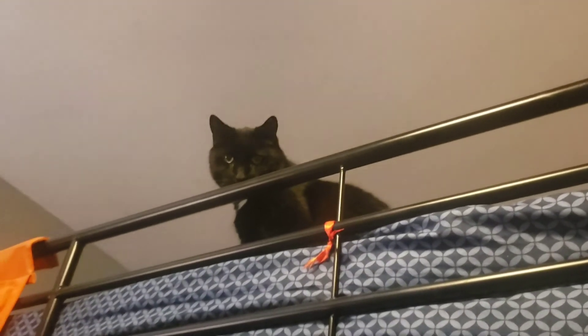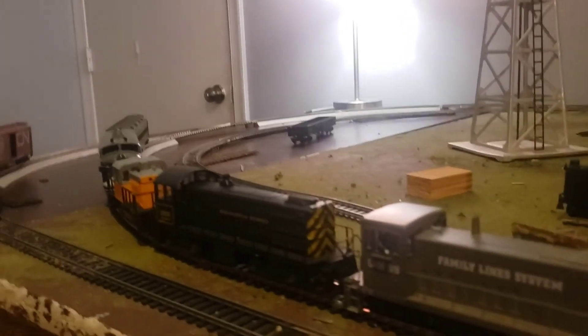Hey look, it's my supervisor! Whoa! He's supervising my railroad! Good work? Yeah, good work. Thank you.